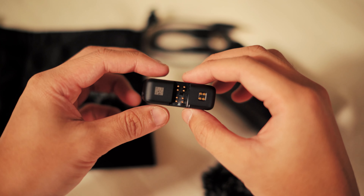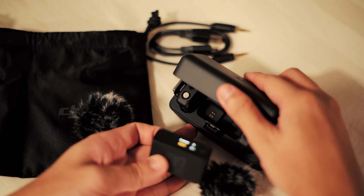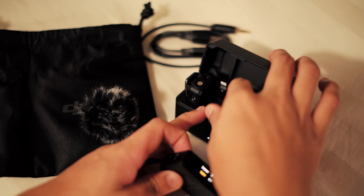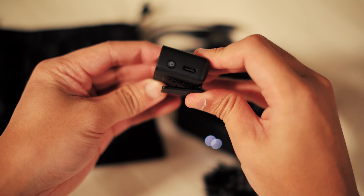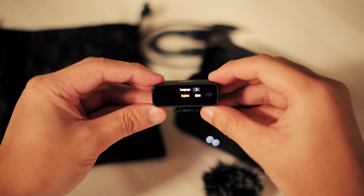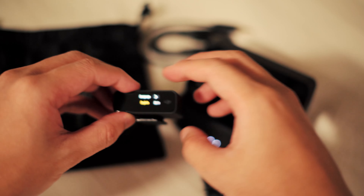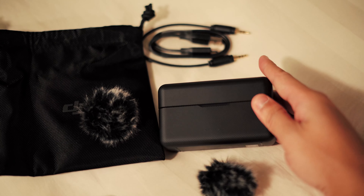Right now I'm pulling out the receiver and it's automatically going to know it was pulled out of the charging case and give me options to start the setup process. This product has been out for quite some time, so I'm not going to go through every single piece of the settings unless you guys want me to. There are a lot of videos out there already on this mic system, and I'll probably just keep it at default settings or maybe change some gain settings and adjust the audio input on my camera. I'll be using this on my A7C.